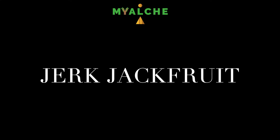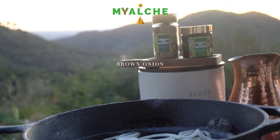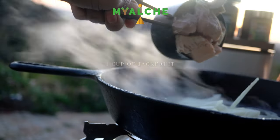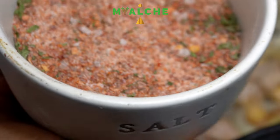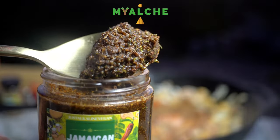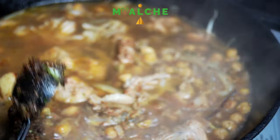Jerk jackfruit with garbanzo beans. Starting off, I'm going to be taking some thinly sliced brown onion, and then I'm going to be taking one cup of jackfruit, one cup of cooked garbanzo beans, and adding some sea salt to my liking. Then I'm taking one tablespoon of the Jamaican jerk seasoning, and in total two tablespoons of the Jamaican jerk marinade — feel free to add however much seasoning you'd like. I'm just covering it with a lid and letting it simmer.